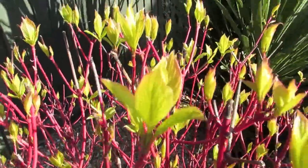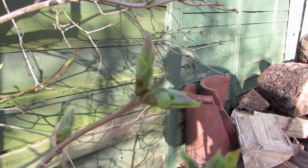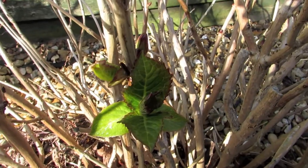Lots of the bushes, including this red bark dogwood, are starting to come back out in leaf now, so it's really nice to see some of the bushes starting to grow again.